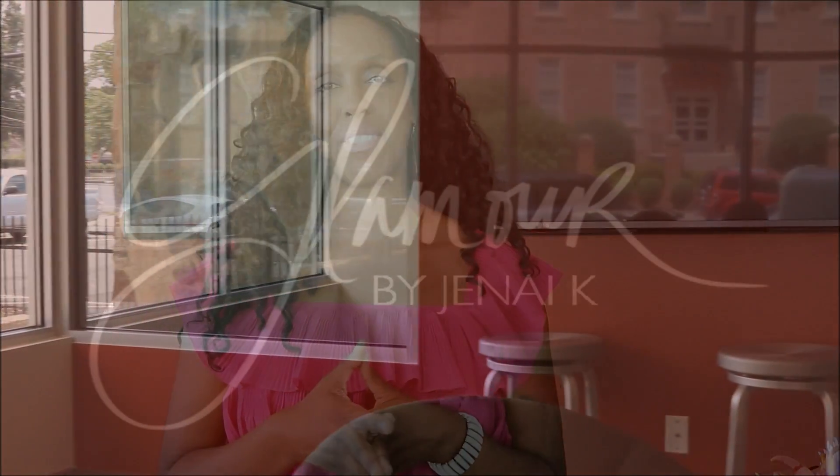Hello Loves! My name is Janae and I am the CEO and founder of Glamour by Janae Kaye, an event and lifestyle design firm.